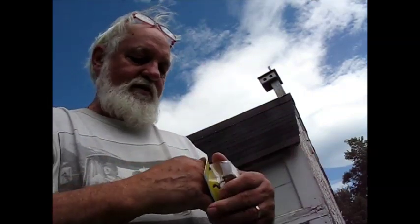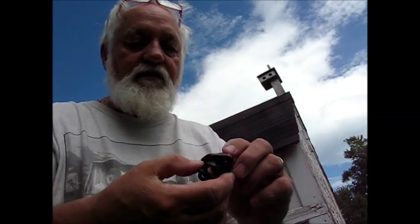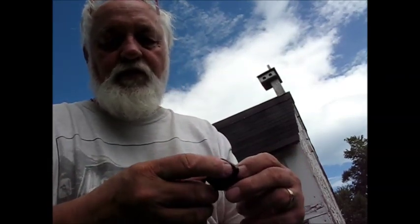And the way this plug is made, you install this probably from the inside. You put this to the back of the boat and you put a couple of screws through here.